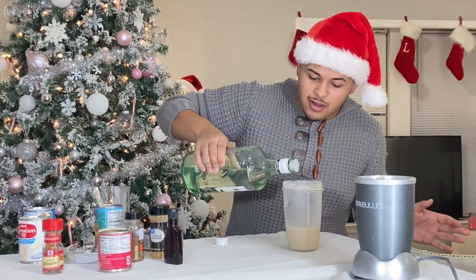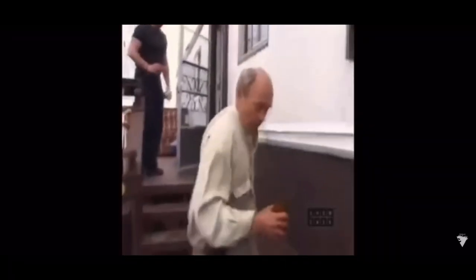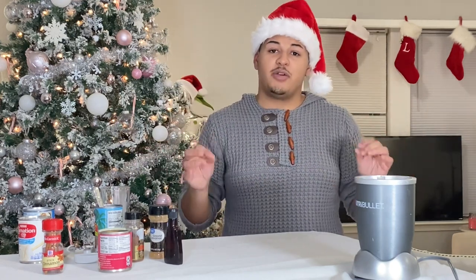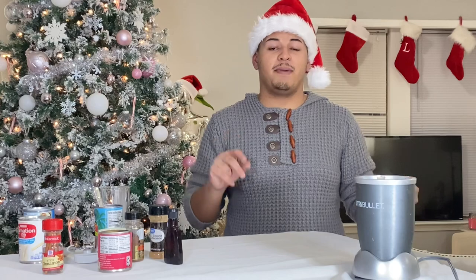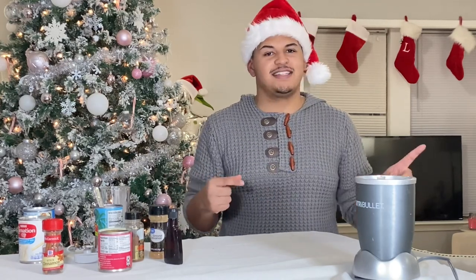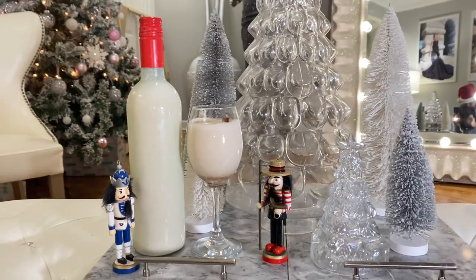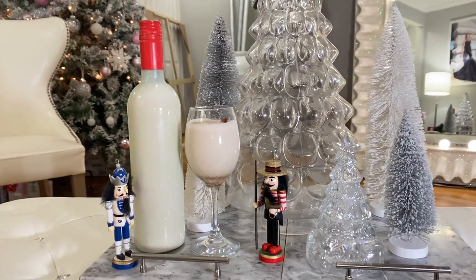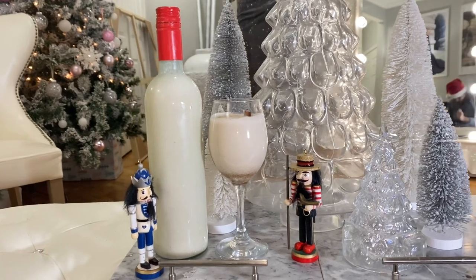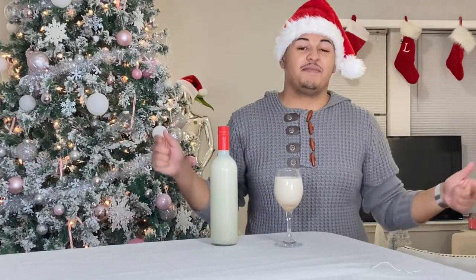We're going to do two shots here. That looks like enough to me. After you've mixed everything together, you're going to want to stick your coquito into the fridge for about two to three hours, since it's best served cold. Here is the coquito, guys — the finished product! I went ahead and added a cinnamon stick just for it to look aesthetically pleasing. The cinnamon sticks are optional.